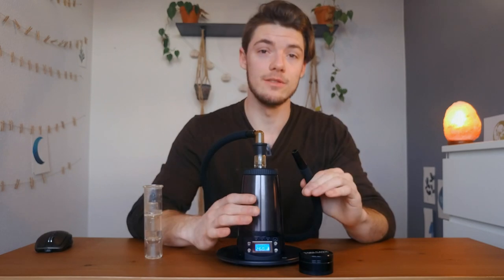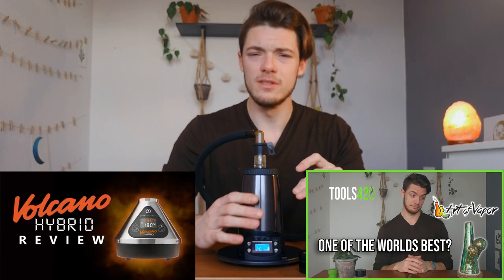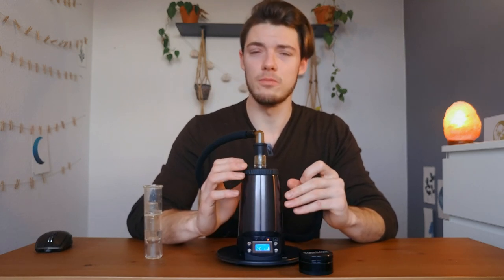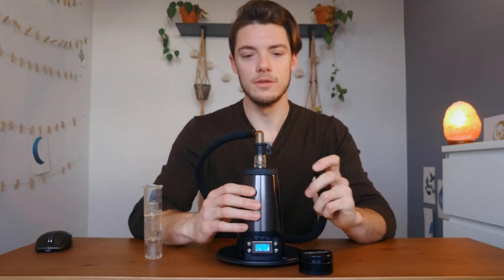Now, it's not the end-all and be-all of dry herb vaporizers — other units like the Vat Bong and the Volcano Hybrid certainly hit a little bit harder. But for the price you pay, these will outperform any portable vaporizer out there, and you have fan function, balloon function, and all these fun features. Maybe we should do a balloon.